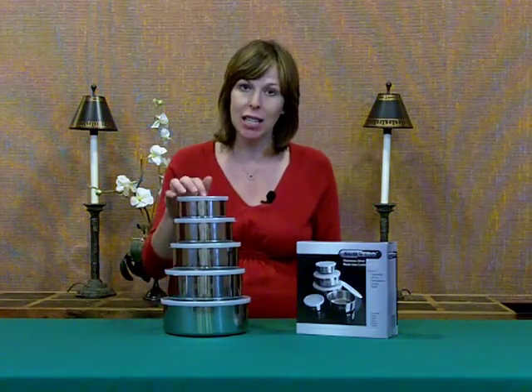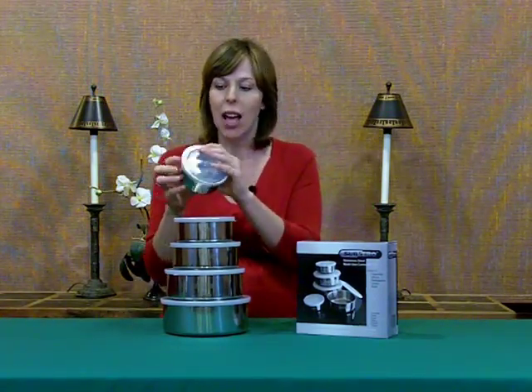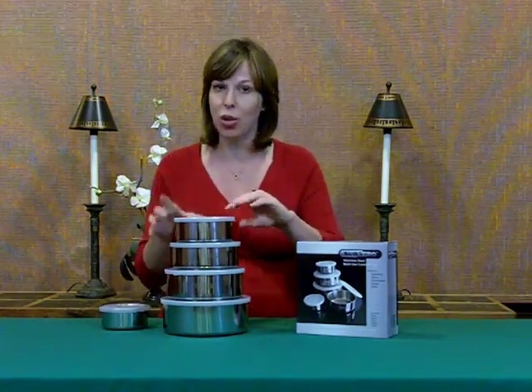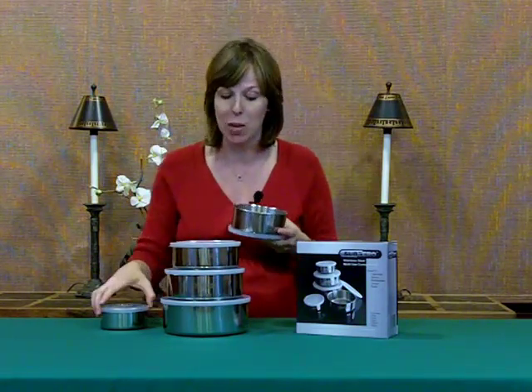This particular set is food-grade stainless steel. It comes with airtight lids. It also displays really nicely for brunches, but it also stores really nicely as well for those bowls that you're possibly not using at the moment.